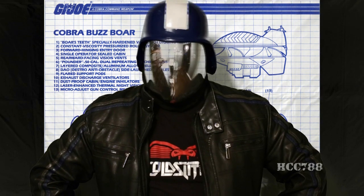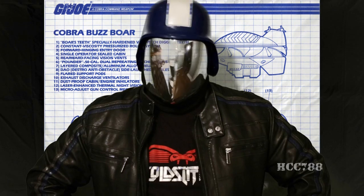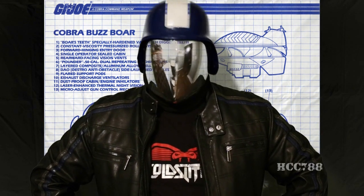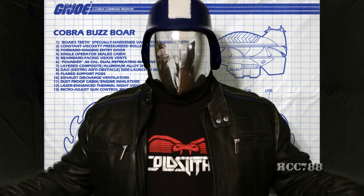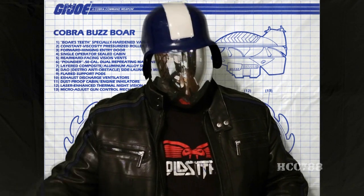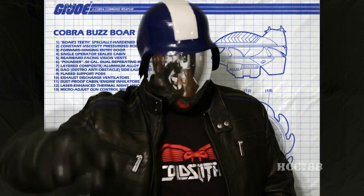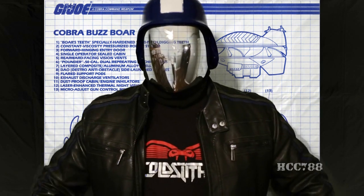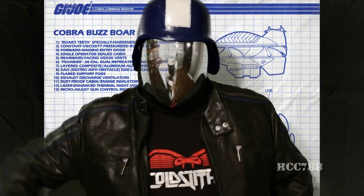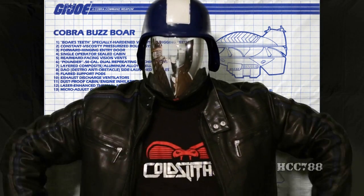The Cobra Buzzbore is very decidedly on the sci-fi end of the military vehicle spectrum. As a general rule, I prefer my tech to be more grounded in reality when it comes to G.I. Joe. However, I usually grant Cobra more leeway in this regard — they're the bad guys, and it's more fun to have G.I. Joe overcome greater odds. I've always enjoyed the Buzzbore. It's a perfect balance of the absurd and badass — essentially a giant weaponized buzzsaw blade that you ride in. It looks dangerous, it sounds dangerous, and that makes for some exciting playtime.